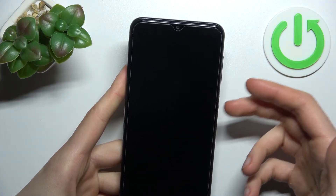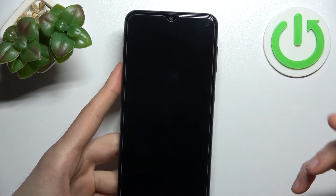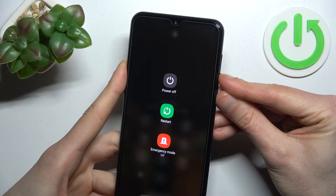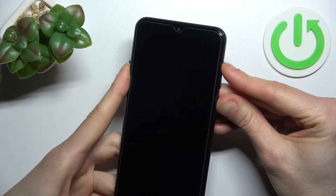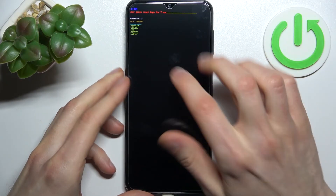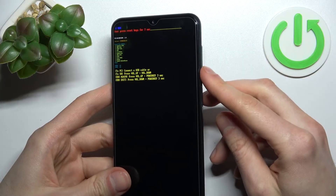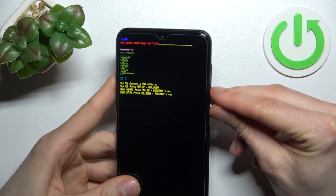Then hold down power key plus volume down, release the keys, and then quickly hold power key plus volume up. Let me show you: first we turn off the device by holding power key plus volume down — right after the screen turns off, release the keys and hold down power key plus volume up. Then repeat: hold power key plus volume down, screen turns on, release keys, then hold power key plus volume up, just like you did a few seconds ago.